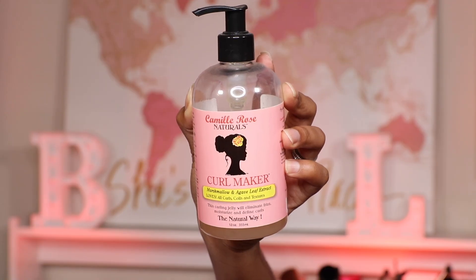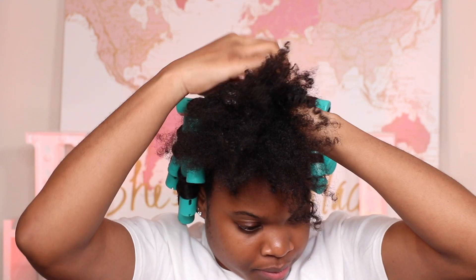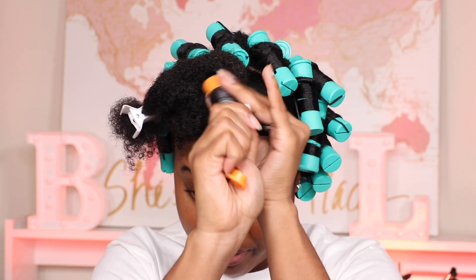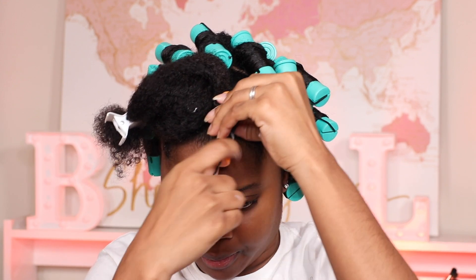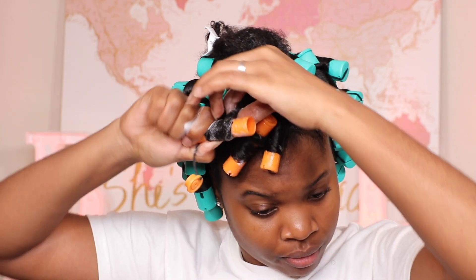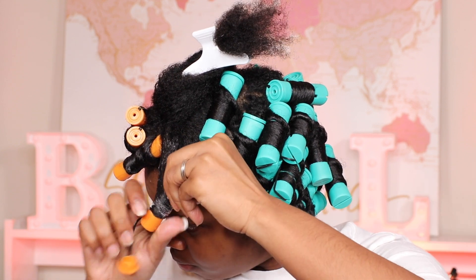I finished the entire back part of my hair. Moving to the front, I'm going to be using Camille Rose Curl Maker mixed with Curl Love Moisture Milk. I'm using this combination because the front is going to be in a low ponytail and I need to make sure my hair is moisturized and laid. Then I repeat the same process from the back. These are the orange perm rods I mentioned — I decided to use them on the top part. I work in sections throughout the install.